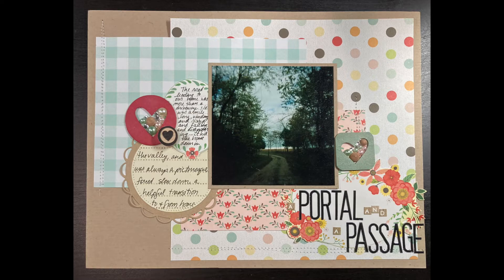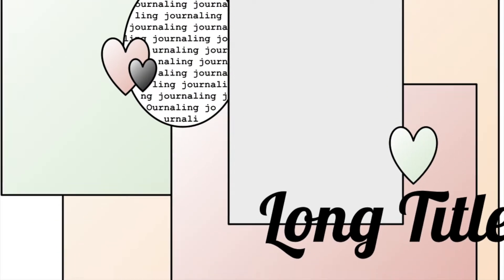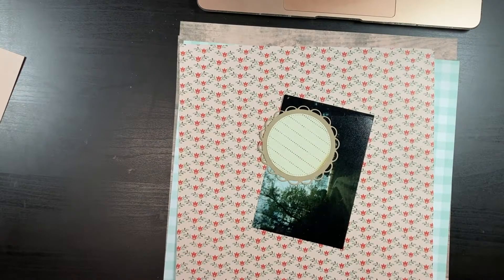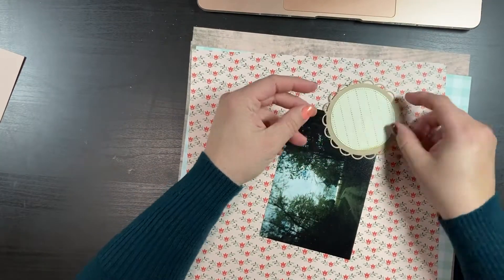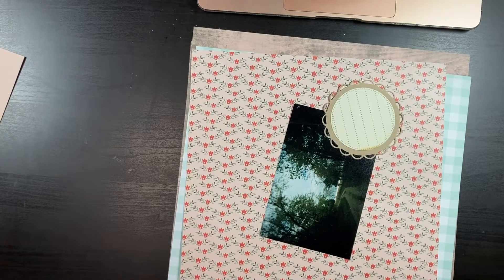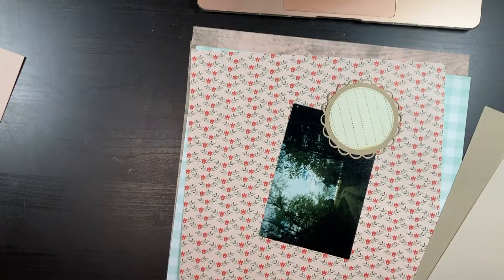Hi guys, Annemarie here with an 8.5x11 layout process video and sketch today. I've also converted this into a 12x12 sketch in case that's more your speed, and I've kept all the numbers nice and round so that these are easy to use. I'll show the sketches at the beginning and also at the end of the video, and they will be posted on my blog — a link to that is down below in the description box.